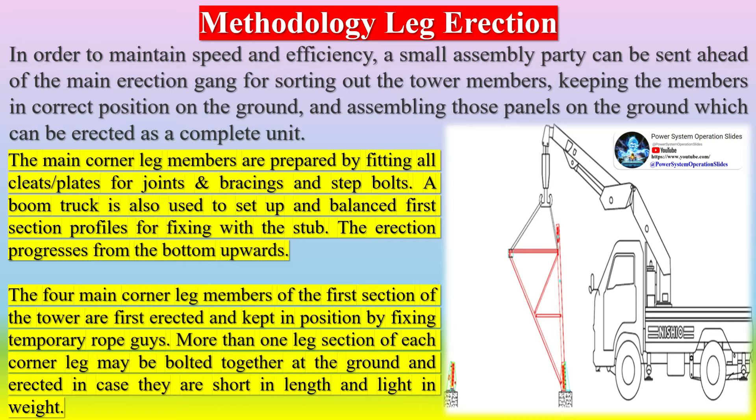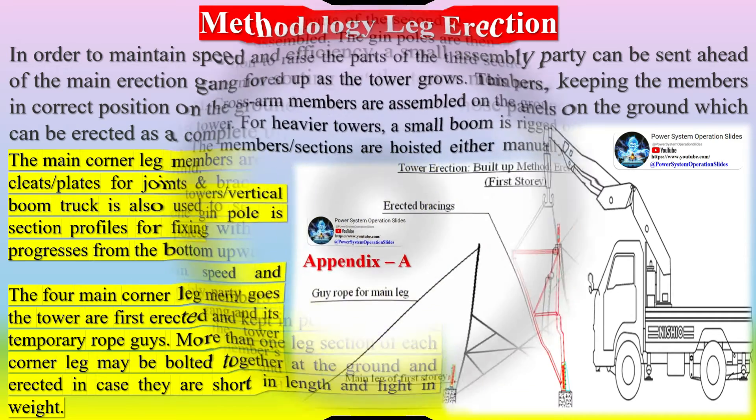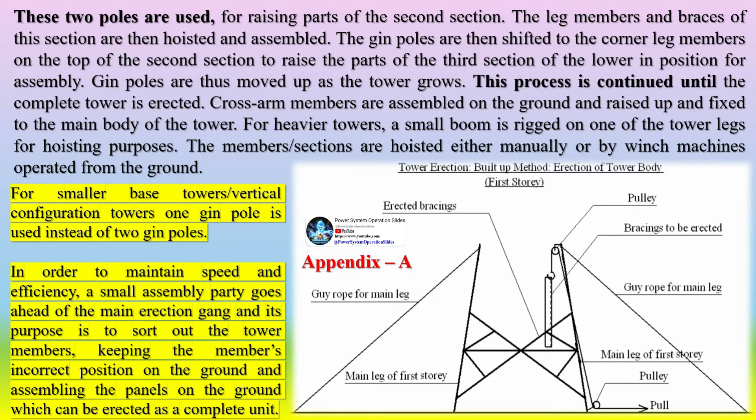These two gin poles are used for raising parts of the second section. The leg members and braces of this section are then hoisted and assembled. The gin poles are then shifted to the corner leg members on the top of the second section to raise the parts of the third section. Gin poles are thus moved up as the tower grows. This process is continued until the complete tower is erected. Cross-arm members are assembled on the ground, raised up, and fixed to the main body of the tower. For heavier towers, a small boom is rigged on one of the tower legs for hoisting purposes. Members' sections are hoisted either manually or by winch machines operated from the ground.